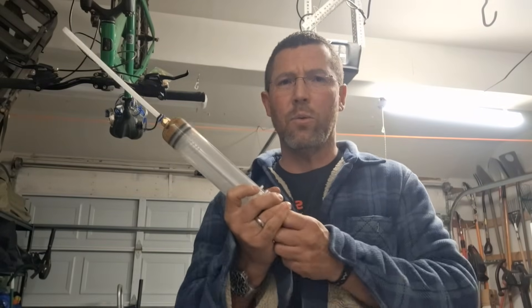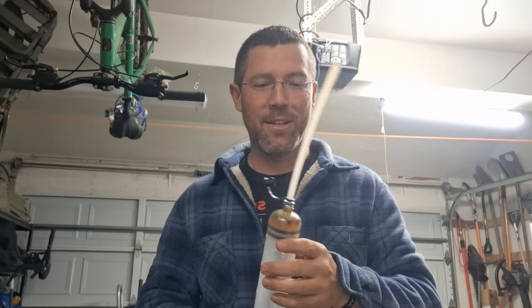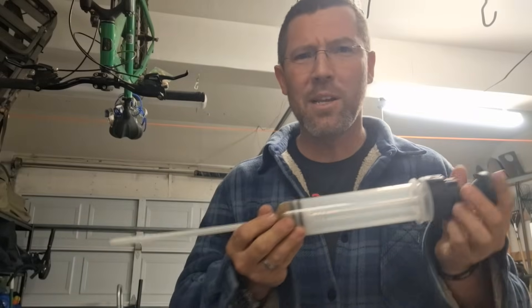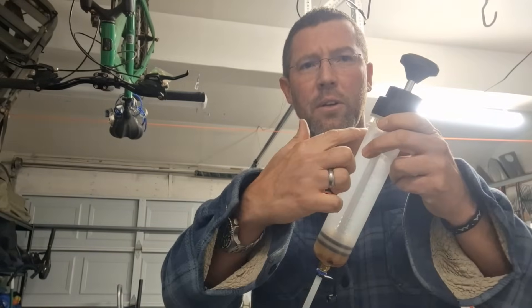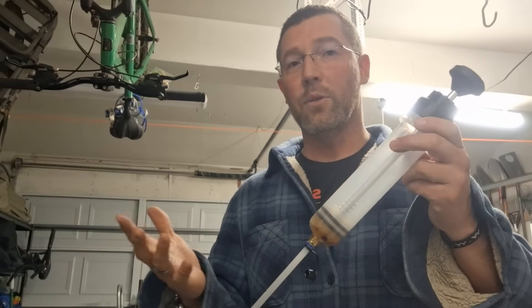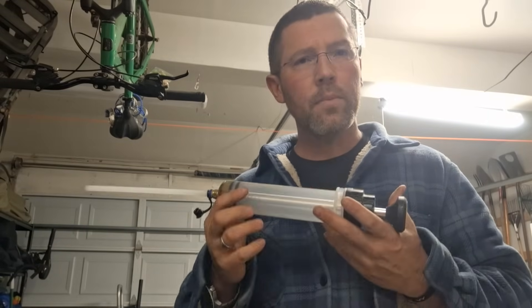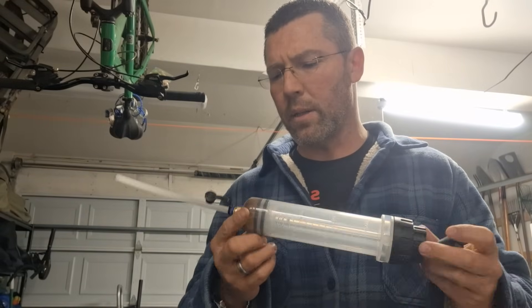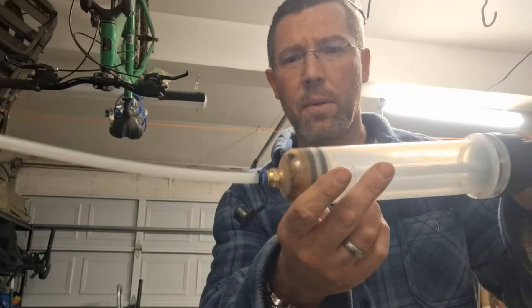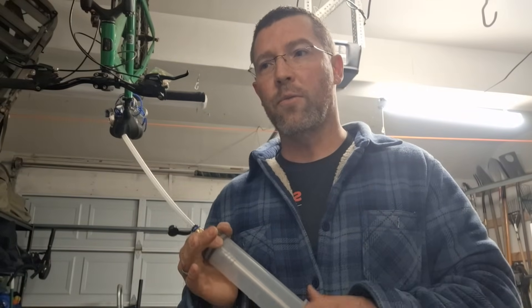Another option I bought from Amazon — it's like a really strong suction cup syringe. You dip it in, pull back, and fill the cylinder with the old brake fluid, then squirt it into the bottle. Same idea as the turkey baster. This was about $10 or $12 — a generic one someone mentioned online. You can still see a little bit of old brake fluid floating around in it from the last time I used it.